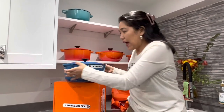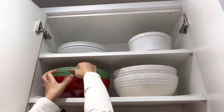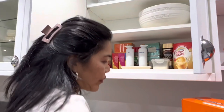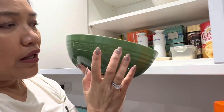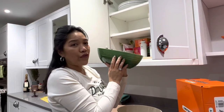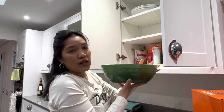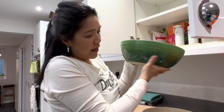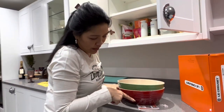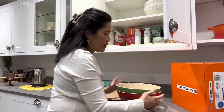I also have some Le Creuset bowls which I really love — they are serving bowls, oval and very nice. This bowl is actually overrun stock from America that was sent to the UK for selling, so you can't really find this design in some Le Creuset shops. The lady told me it was made for the US market. I went back today to buy different colors — orange and blue — but it's all gone.